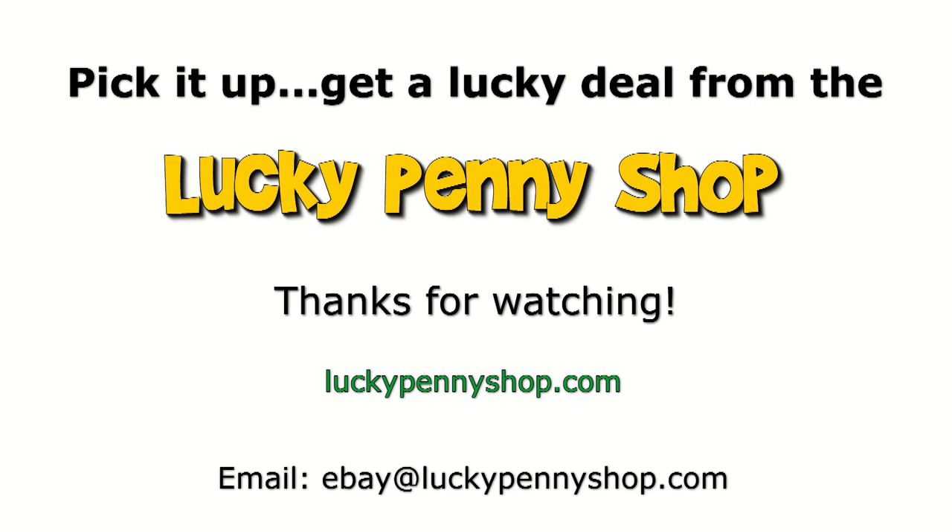Thanks for watching our eBay product video. And always remember, if you see a lucky penny, pick it up!